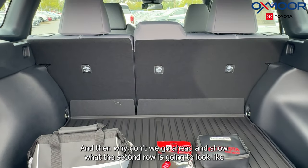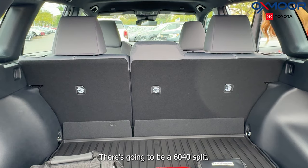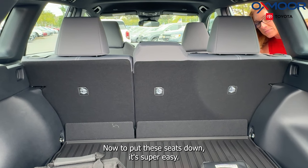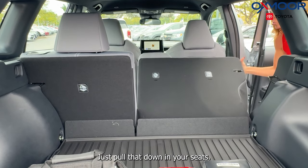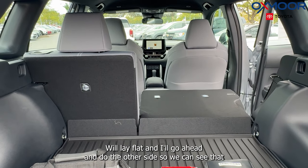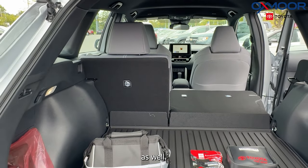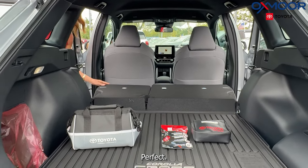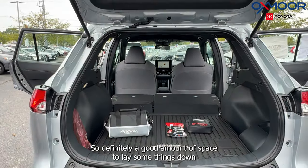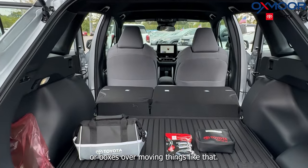Let's go ahead and show what the second row is going to look like when it's down. There is going to be a 60-40 split. To put these seats down, it's super easy — there's a little latch right here, just pull that down and your seats will lay flat. Definitely a good amount of space to lay things down or boxes if we're moving.